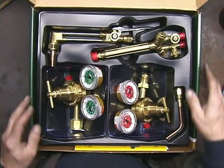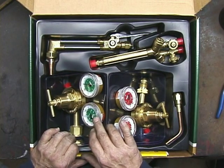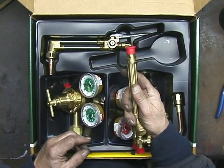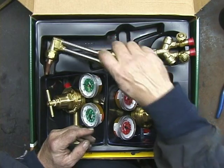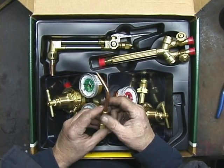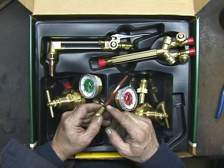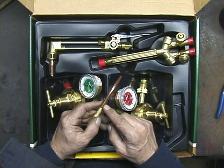Opening it up, we have two regulators. This is the Oxygen Regulator — you always know that because it's green. This is the Acetylene, and it is red. This is the Performer torch handle — it's nice and small. This is the cutting attachment, which you use to cut steel. And this is a welding brazing tip. This unit comes with just one tip, but you'll want to add a few more, a couple of different sizes. This is a good size — it's an Ott tip, meaning just one zero.